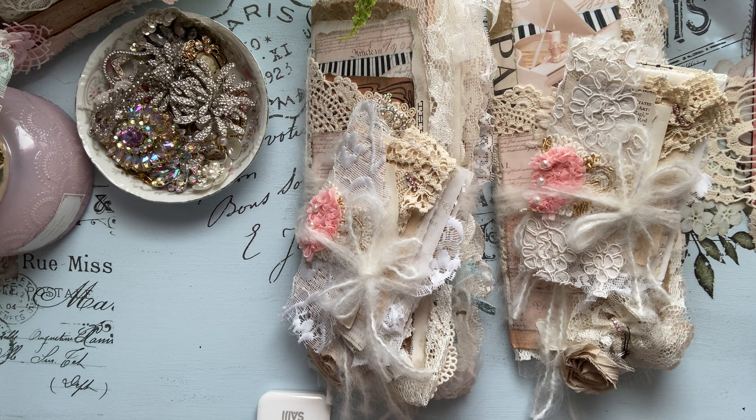I am popping on today to share my design team project for Oolala Vintage Treasures — that is Doreen — using her Empress Ballroom Digital Kit.